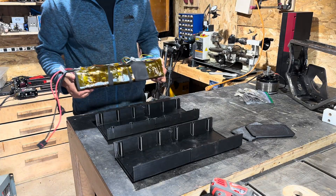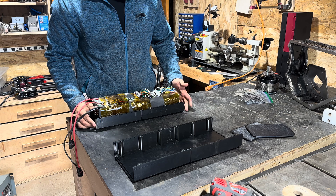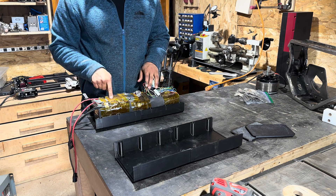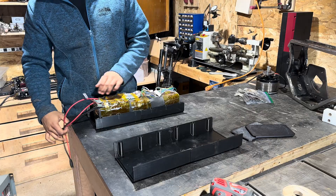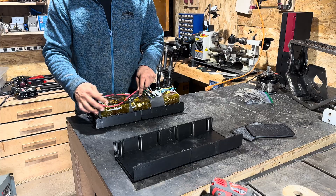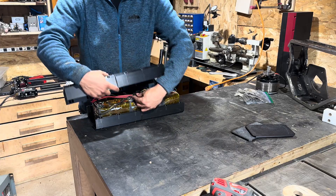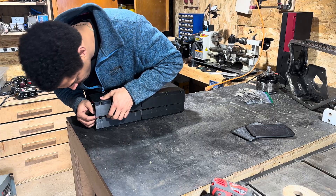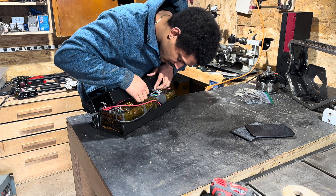All right, so this is my battery. Not the prettiest thing — it's been reconfigured a few times now — but BMS, this is for active balancing, I'll add that in later. Power switch and then charge and output either or. The idea was it would end up something like this. Yes, it does. Kind of.